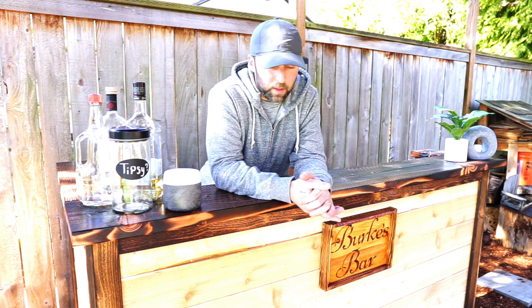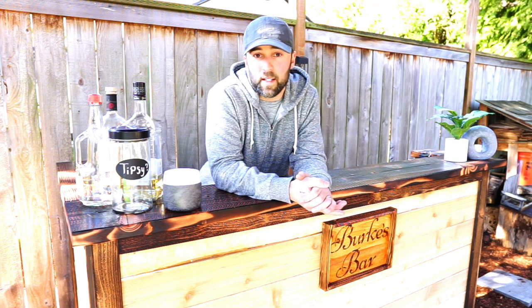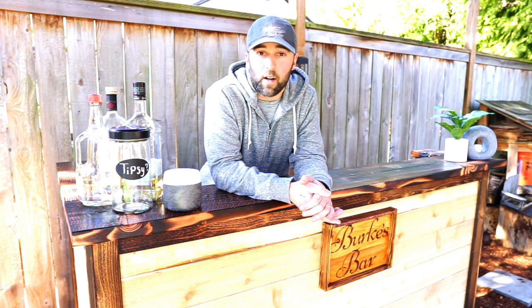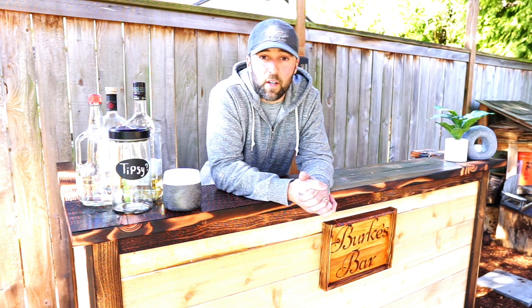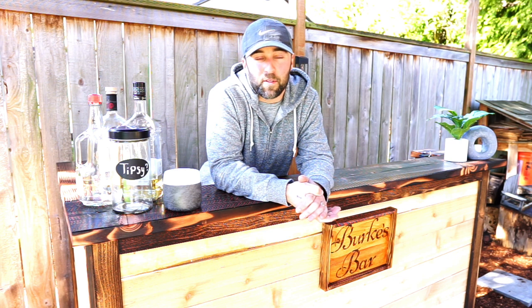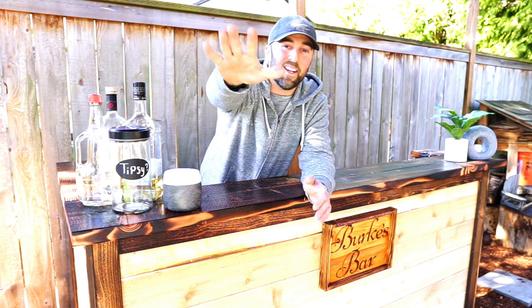There you have it. I had a lot of fun with this build and I'm super excited about how it turned out. Can't wait to utilize it in the spring and summer with our outdoor barbecues and grill and chills. I hope you guys enjoyed the video — I know there were a lot of time lapses, so it probably wasn't the most exciting to watch. But thanks again for stopping by, really appreciate it. Catch you on the next one.